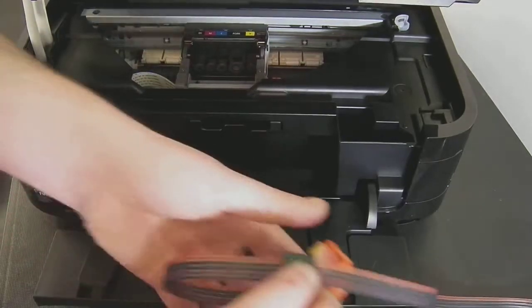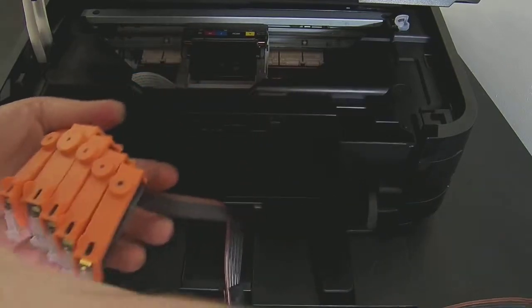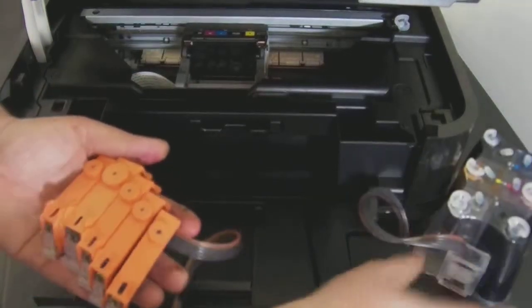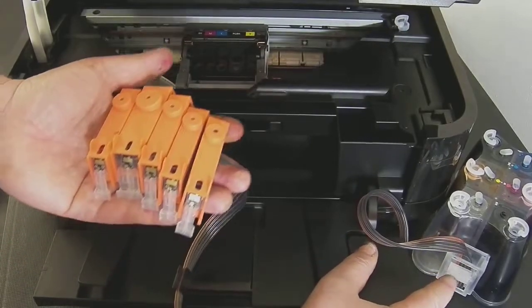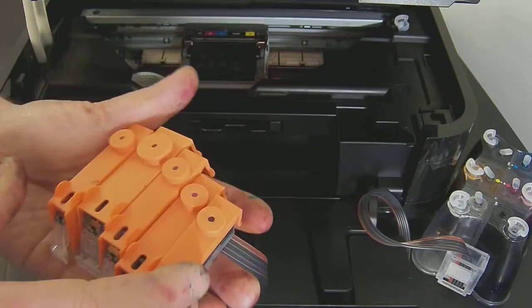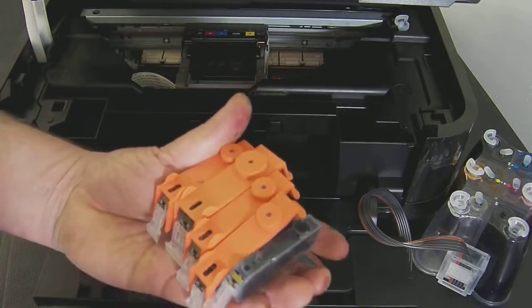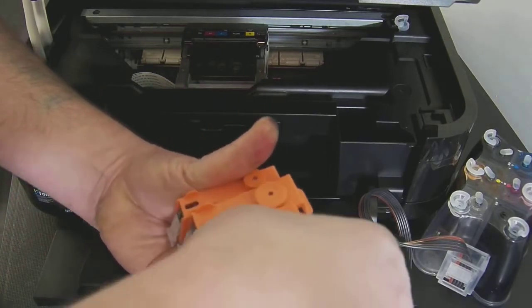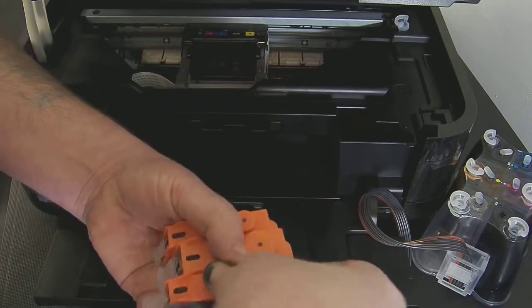Now we're going to install the continuous ink system itself. The first thing you need to check before you take the orange caps off is that on the continuous ink system the roller is in the down position. It must be locked down, and then you can proceed to take off the orange caps.